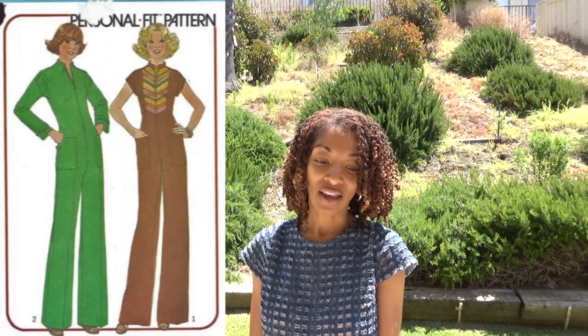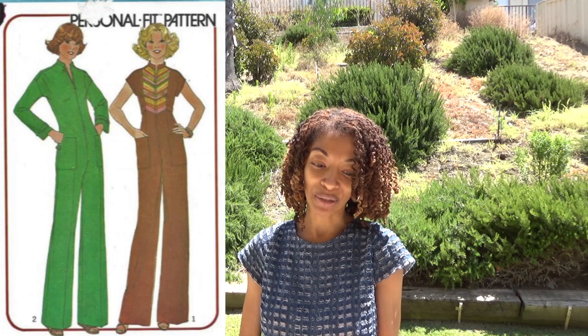Next is Simplicity 7795, which is a 1976 pattern, and I like the green jumpsuit.